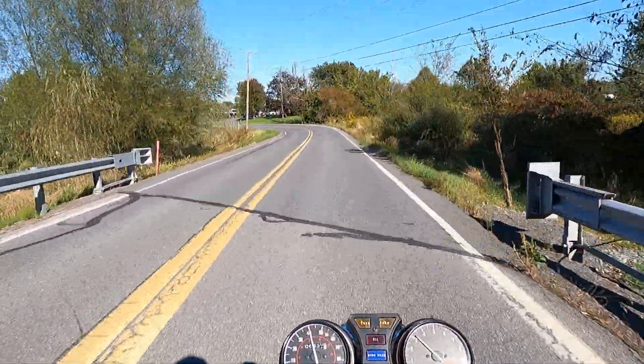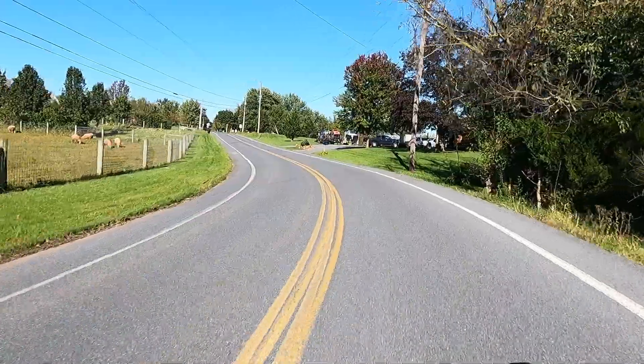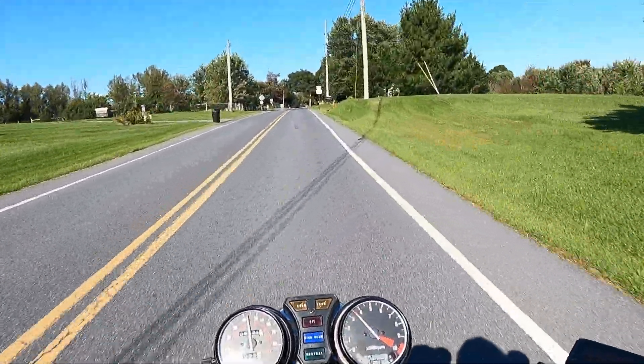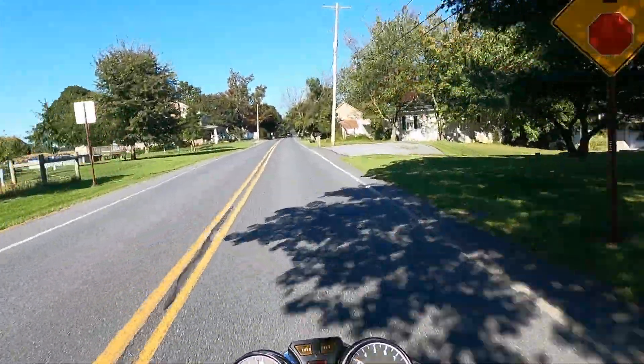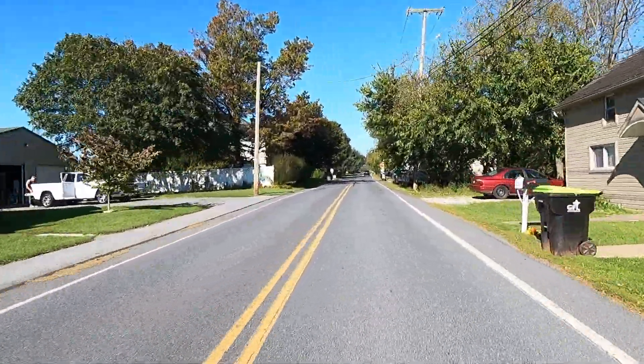I like the looks of the 1980. It's got the silver painted engine and it just doesn't look quite as modern as the 1982 with the blacked-out engine and the two-tone paint. To me, the 1980 looks a little bit more vintage, and I think that's cool.